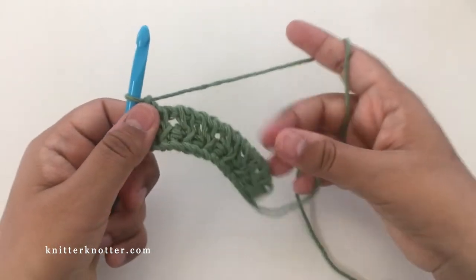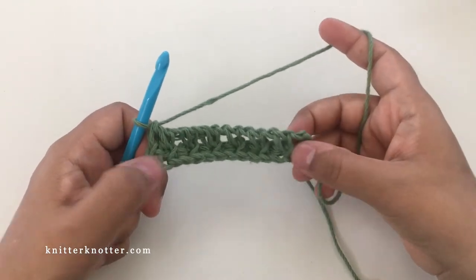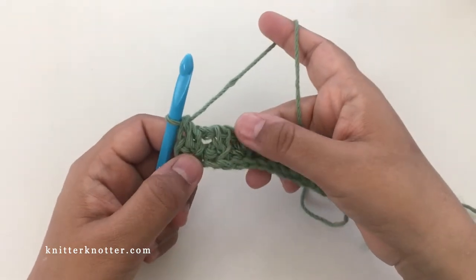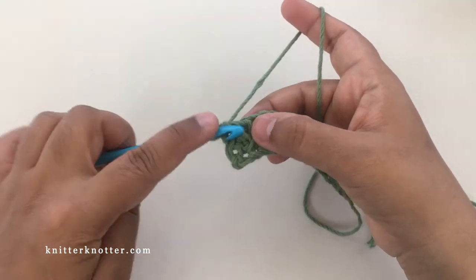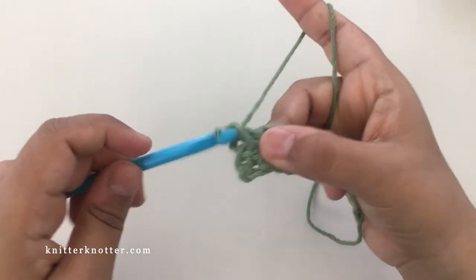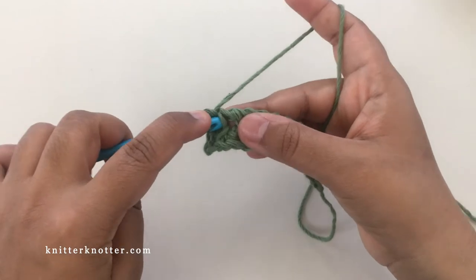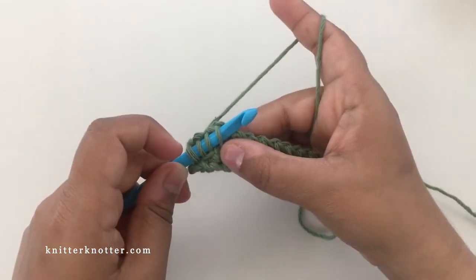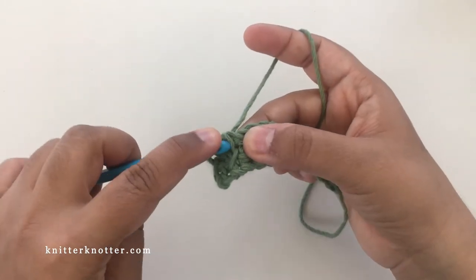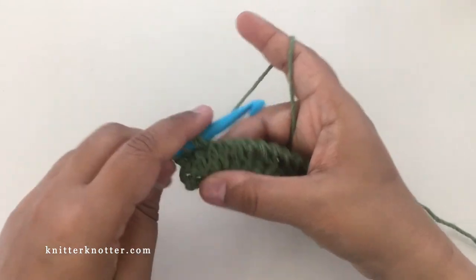That's how it's looking after the end of the first row — a bunch of X stitches. Now for the next row, the X stitches are going to be offset. We start with one simple stitch in the first one here, and then we do what we did before: pick the next two vertical bars, yarn over, pull through, and then pick the first one again and yarn over, pull through.